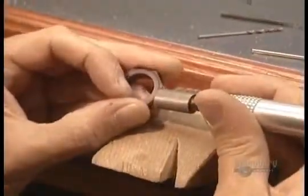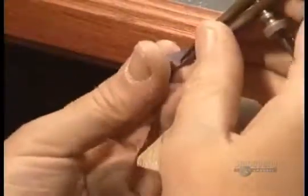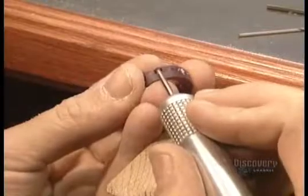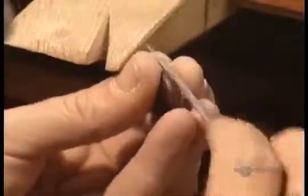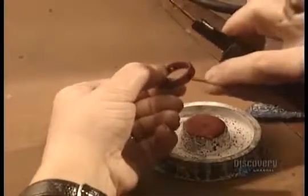Then he grinds off the wax on the outside of the band. Using the compass again, he scores the middle of the band where he'll make the groove. Then, using a very fine drill bit, he carves out the groove. With a file, he then refines the groove and shapes the curves of the ring according to the design.